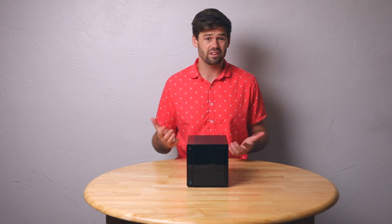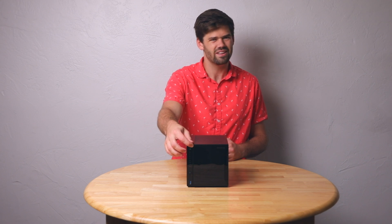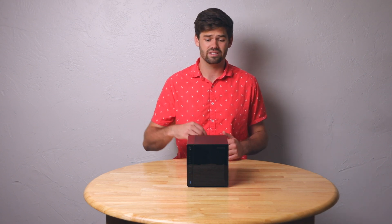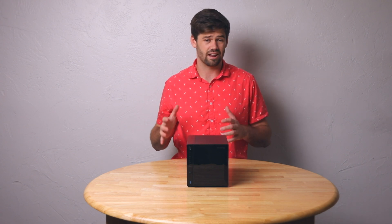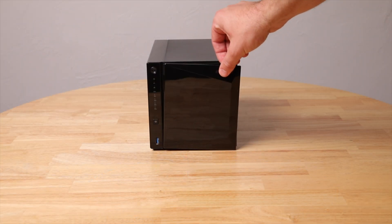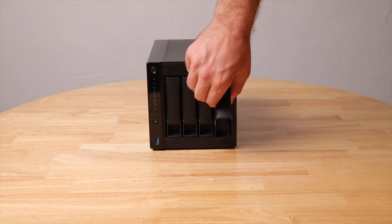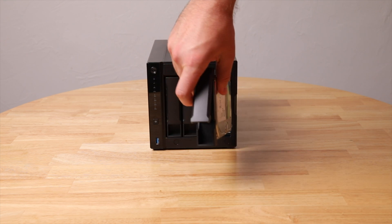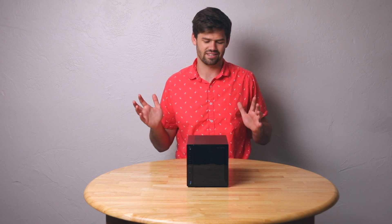The unit has some pretty nice hardware and is built quite well — it's a nice metal build with a little bit of plastic around the front. It's got nice magnets that hide the drive bays, so you just take the cover off and put it on. They've really gotten the setup a lot better than their previous units, removing screws from the drive trays for 3.5-inch drives, making it totally tool-less. The drive trays are very similar to Synology's.